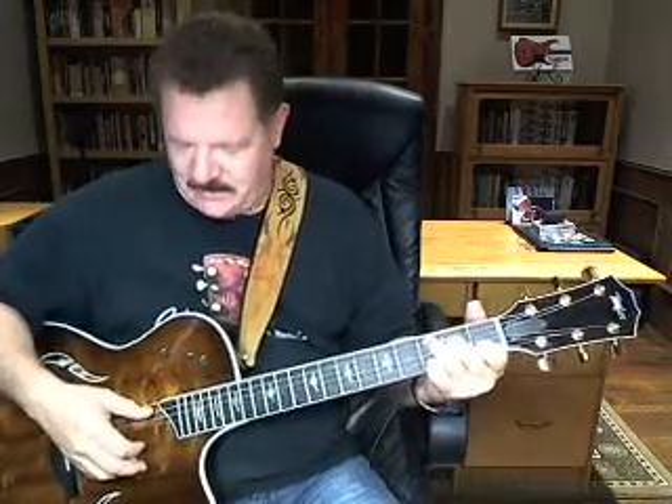What you want to do there is that you're open on the first string, and then it goes down to the third fret on the second string, and then down to the first fret on the second string. So it's like this.